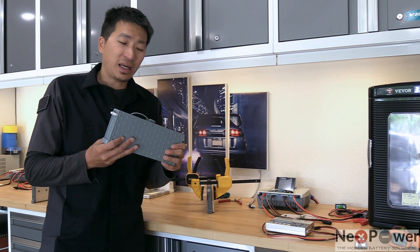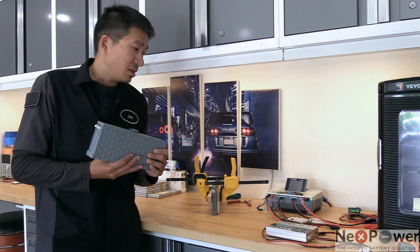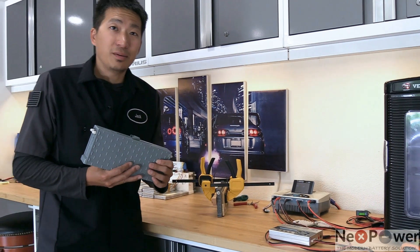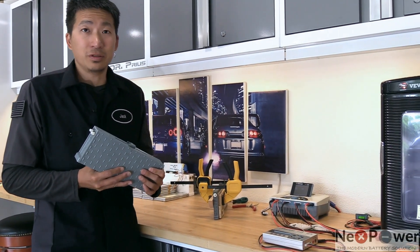Quite a few repair shops reached out to me asking how can I find out the capacity of the lithium battery. Well, it's quite similar to the process that you have with the nickel metal hydride battery. However, there are a couple of differences that I want to go through with you guys.